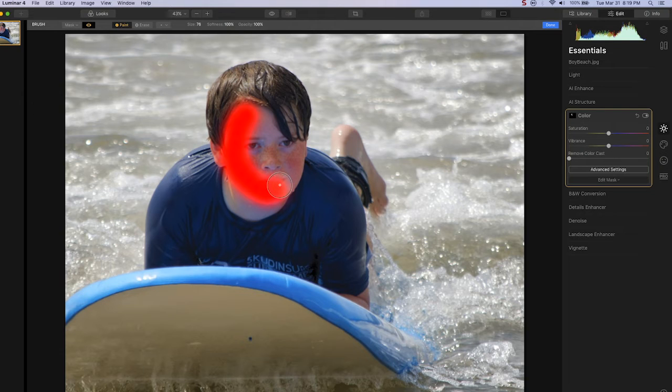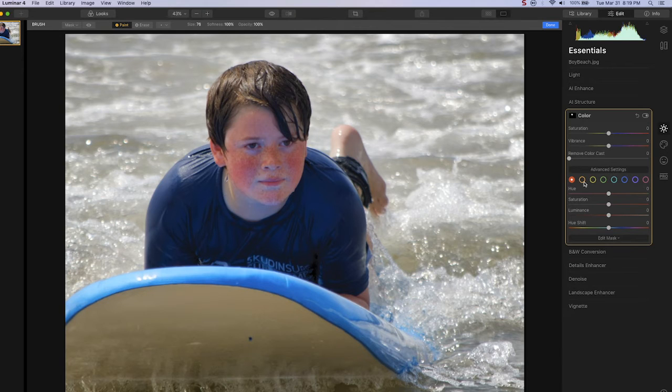We're just going to outline the boy's face — we can be very rough here. Make sure we get the ear. Now with our mask complete, we'll go to advanced settings, and we're going to want to remove the red from the face. We want to avoid removing anything with the orange or yellow, as that will remove too many skin tones, but the red area is where the sunburn lies.